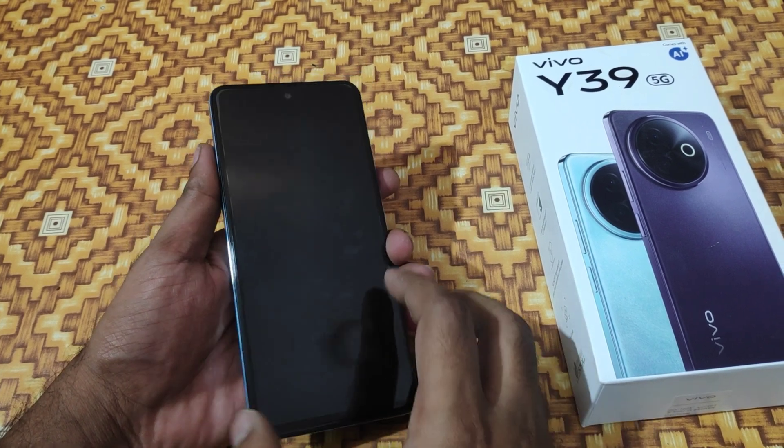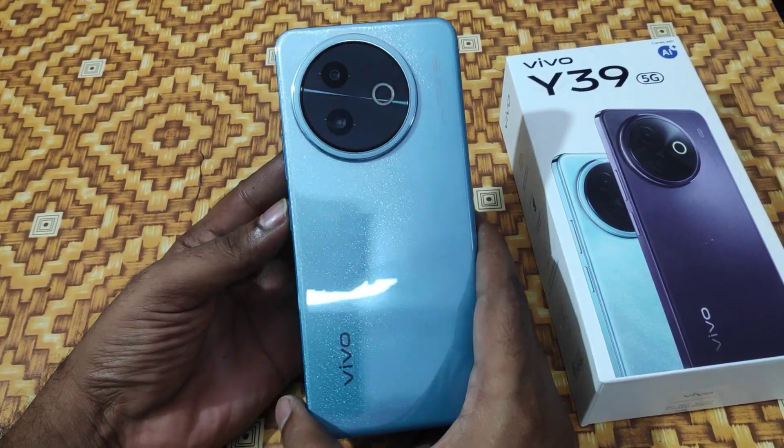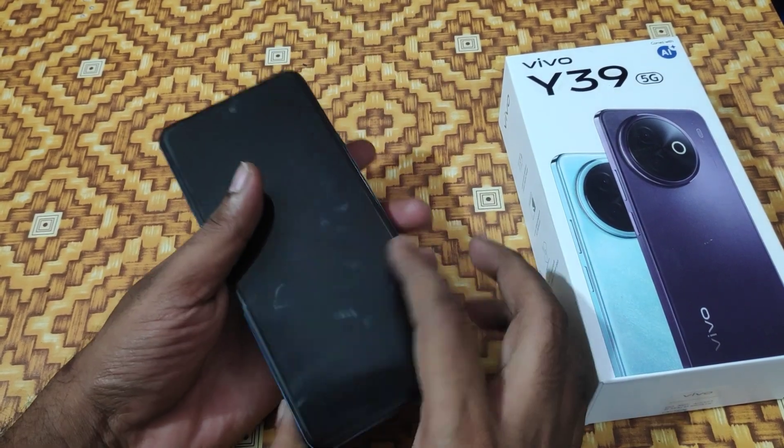Hey guys, welcome back to the Phone Mechanic channel. Before going to the video, please subscribe to our channel so you can get updated phone knowledge. In this video, we will learn how to hard reset the Vivo 830 phone.